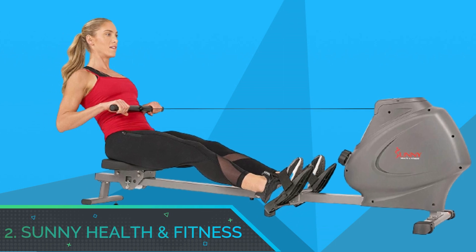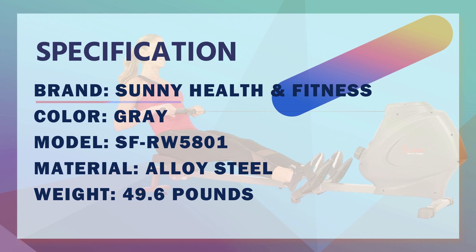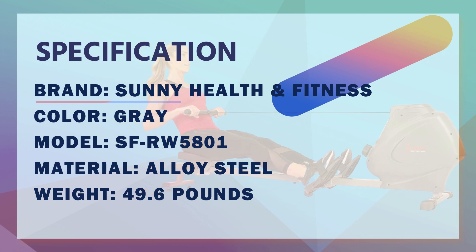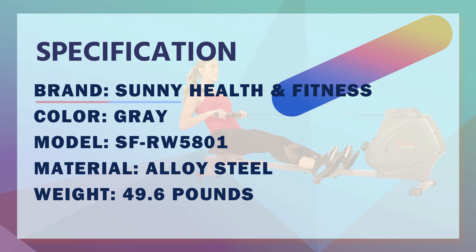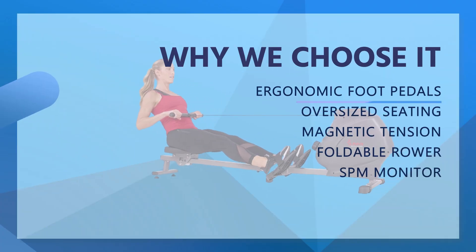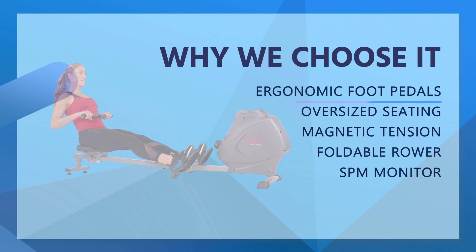Number 2: Sunny Health and Fitness Rowing Machine for Home Gym. Ergonomic foot pedals engage your quads as you propel your legs back and forth on the pivoting foot pedals with adjustable straps. Slip-resistant handlebar ensures a secure grasp.